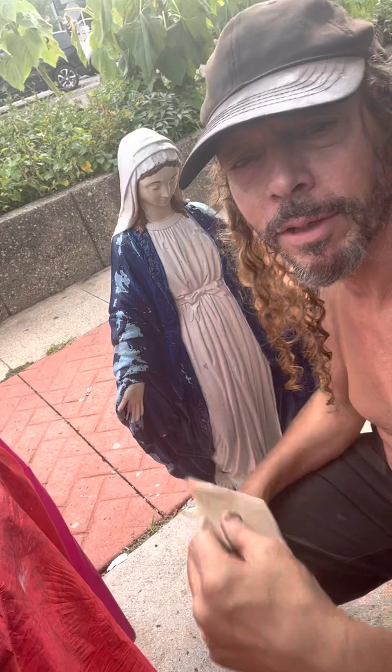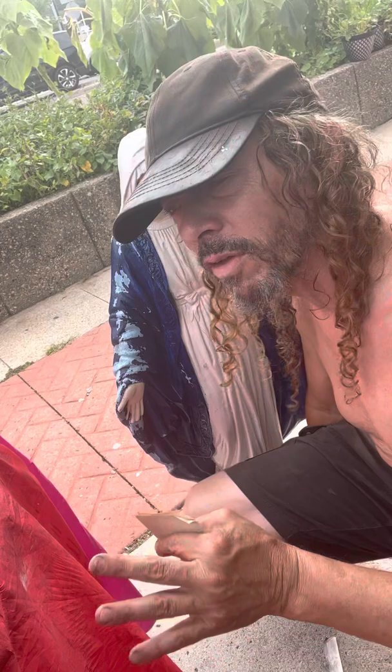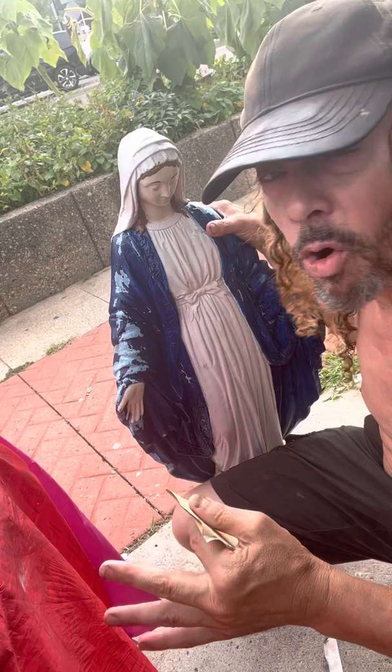Someone took a spray can and said 'I can do it!' So many people destroy statues that don't know what they're doing, and it causes grief. If you don't know what you're doing, don't do it. If you're not going to take the time and do it correctly, don't do it. They're better off as they are versus someone painting over an unsanded surface.